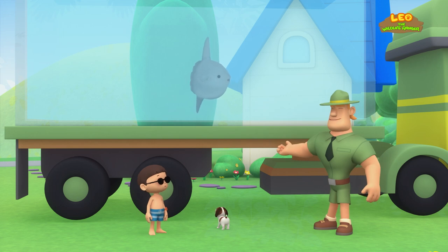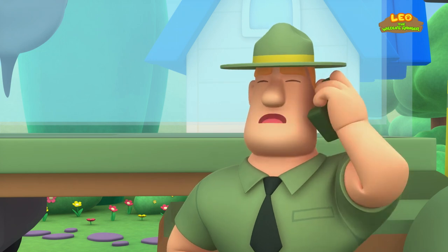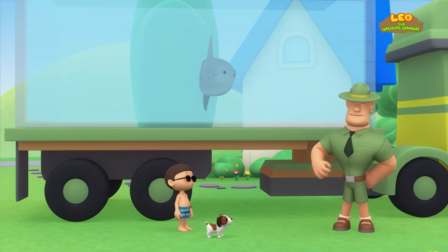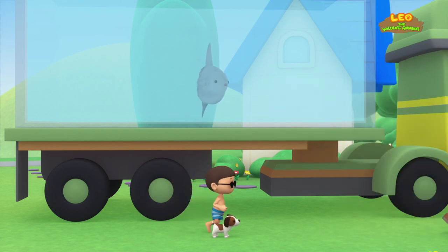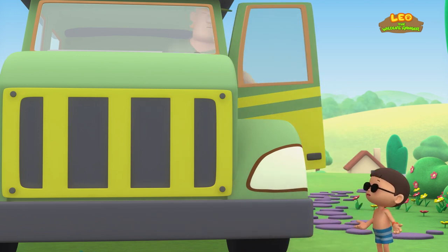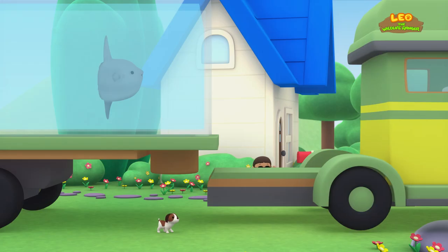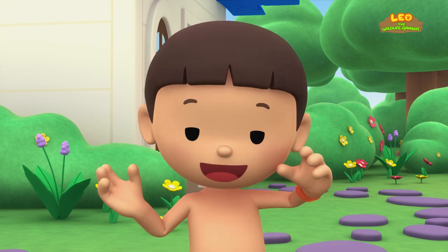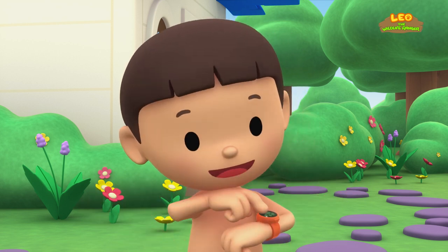Ranger Rocky gets an urgent call and has to go rescue an elephant that has its foot caught in a trap. He asks the Junior Rangers to help return the Mola to its natural home. Let's take a photo and send it to my sister Katie — she is also a Junior Ranger. Smile, Mola!